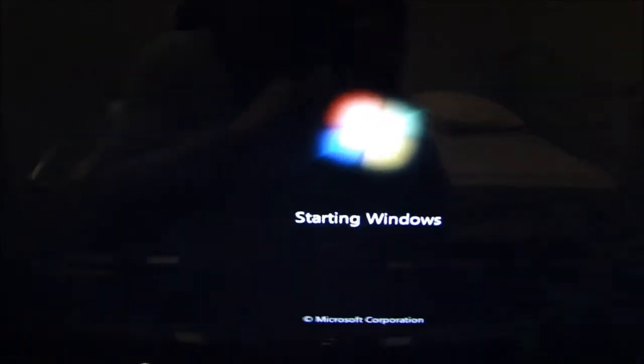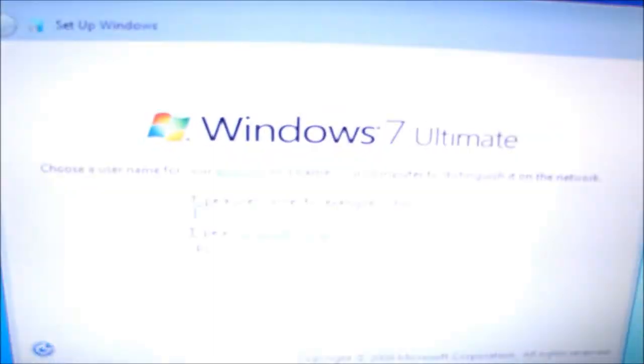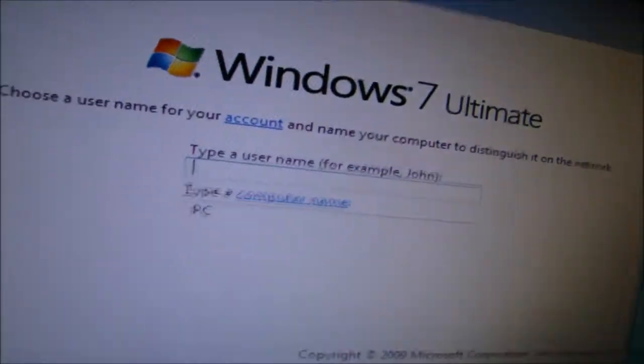You're probably excited because it did say Starting Windows, but it's just a trick — there's still more installation going on. So we're going to have to wait through this.